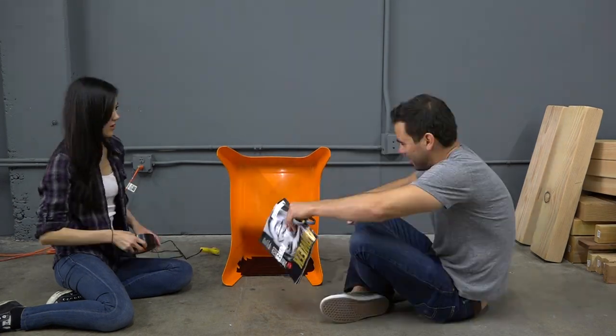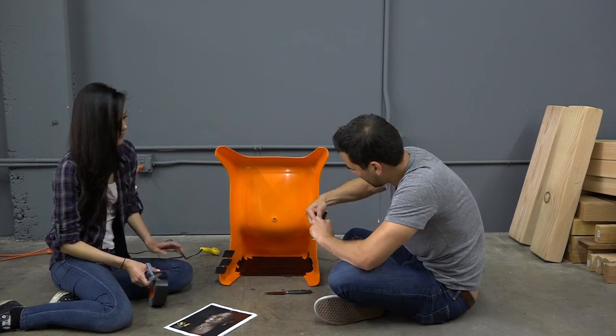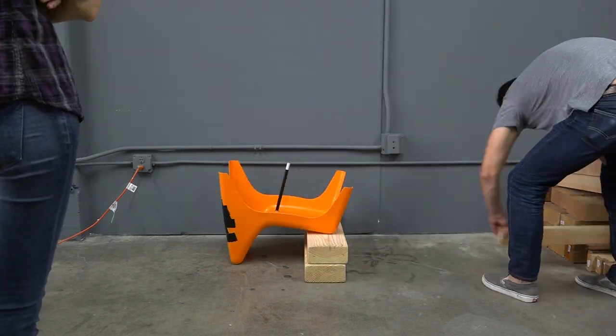There's a hole in the bottom of the chair that lets water drain through it if you put it outside. So we've rolled up some magazines, duct taped them, and then hot glued them into the hole. I used some blocks of wood to prop up the chair so that it was level.